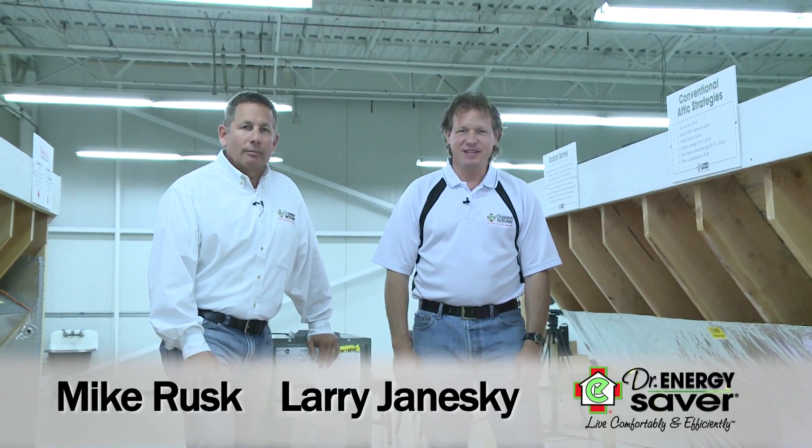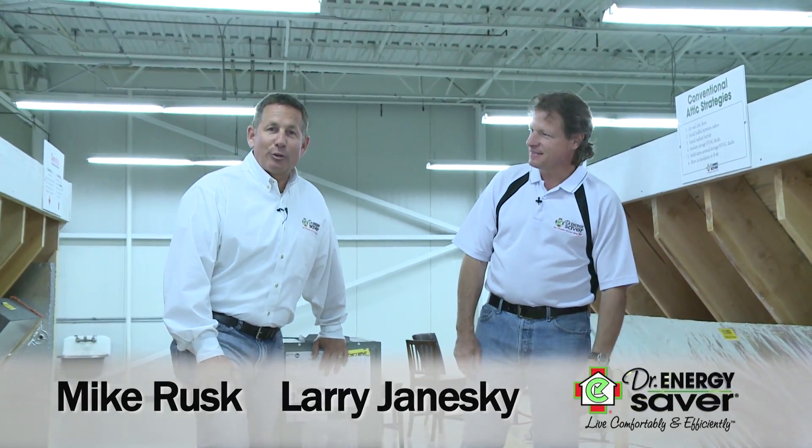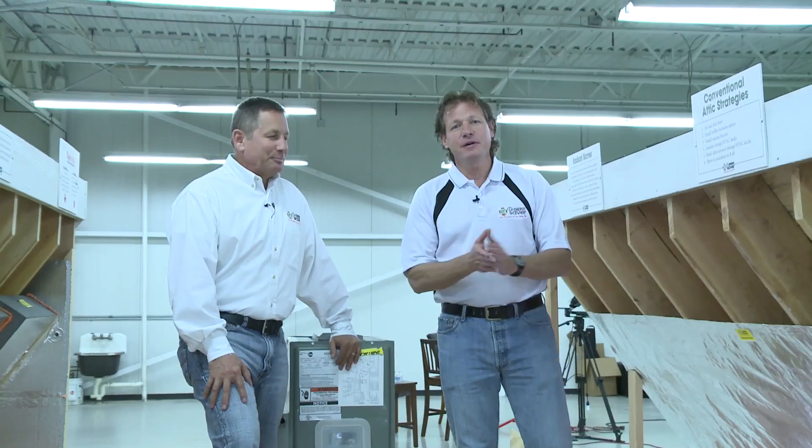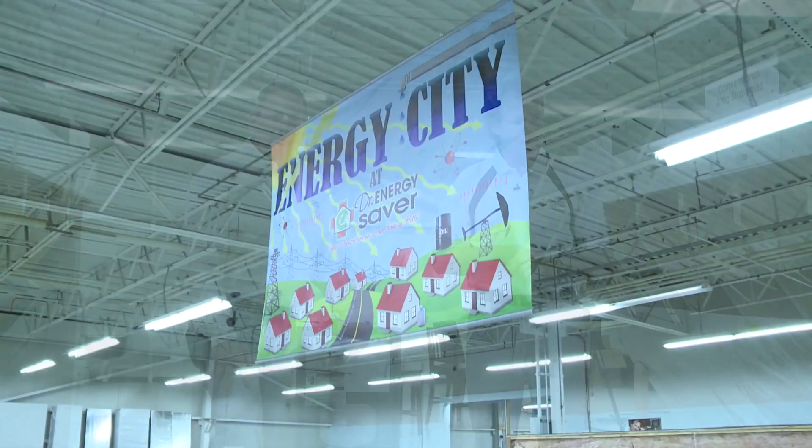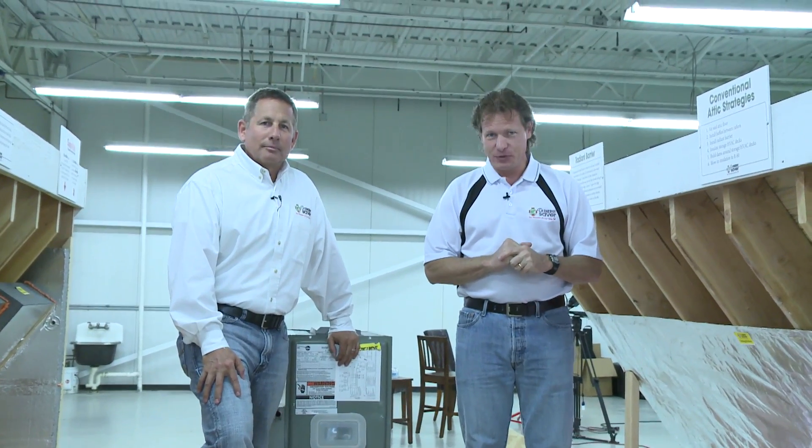Hey, I'm Larry Janeske from Dr. Energy Saver. And I'm Mike Rusk from Dr. Energy Saver in Cleveland, Ohio. We're here at the Dr. Energy Saver Energy City, we call it. It's our international training center, home energy conservation training center.